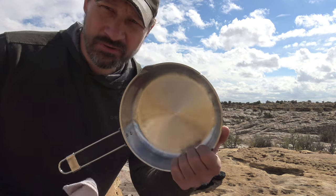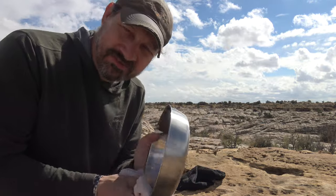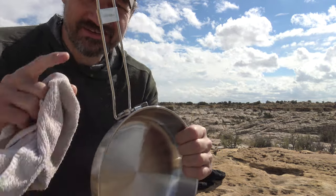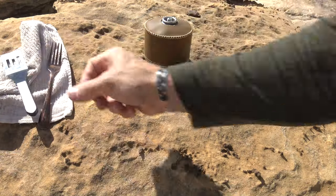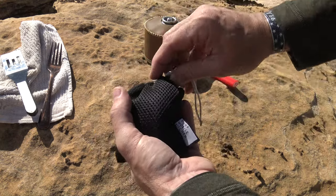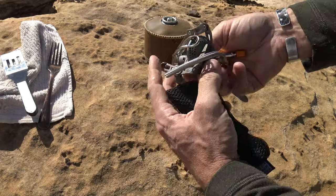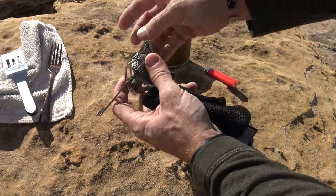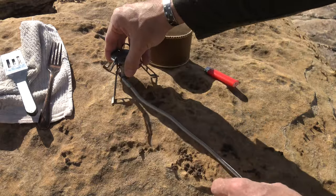Now I don't know about you, but I think we should cook something on this fry pan. It's a beautiful day outside. Let's break this thing in correctly. I've got it nice and clean, and I have my rag, my fork, and my spatula. The stove that we're going to use today is the Fire Maple Blade II. I love this stove — it's fantastic. This is a titanium stove and it works very well. Let's fold these out and get this thing fired up.